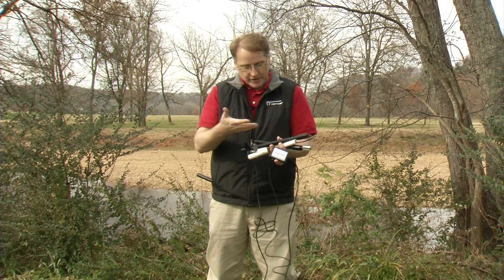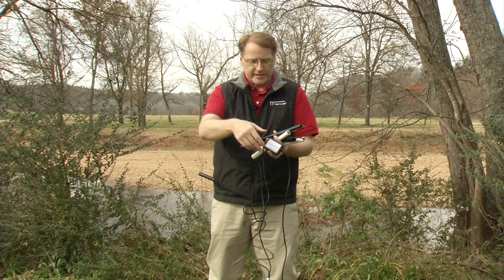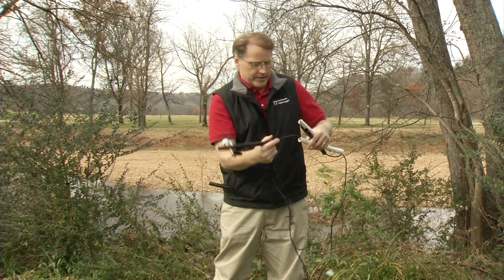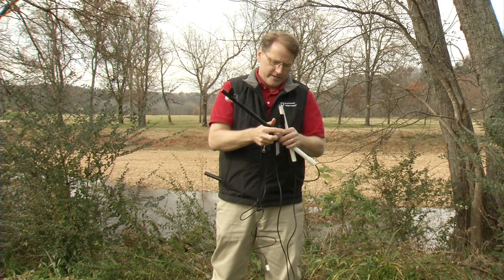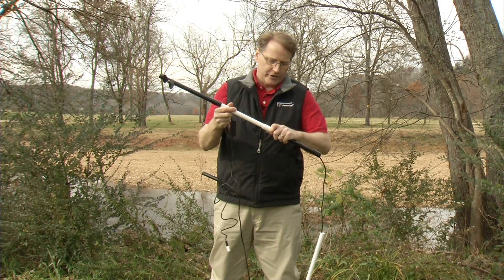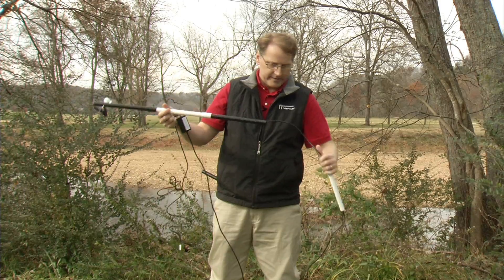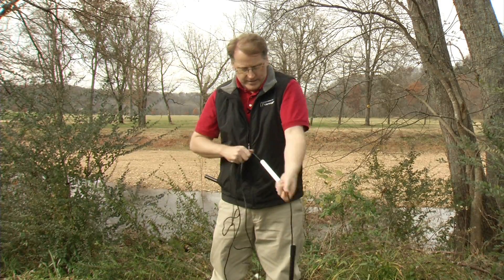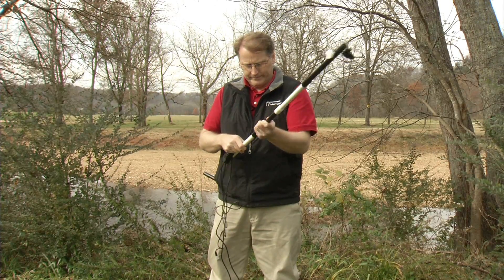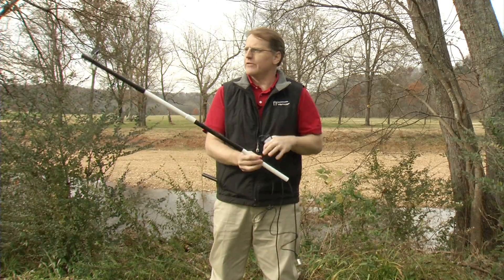The device comes taken apart, so to put it together is very easy. All I have to do is put the pieces together, and this gives me a handle where I can put it down into the stream without having to bend over. There we go — now we've got the device together.